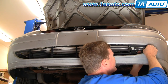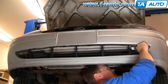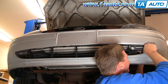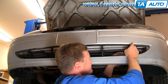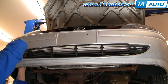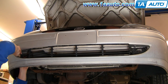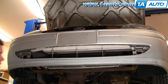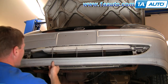Pull these little tabs. Unclip here. It comes out, and you can see on this car these little things are actually broken. That just happens over time with wear and tear.